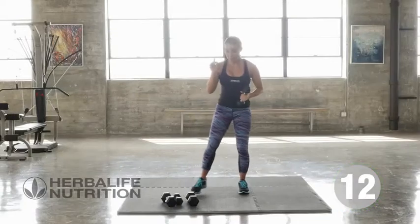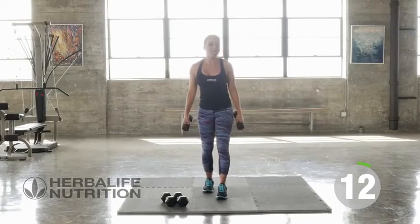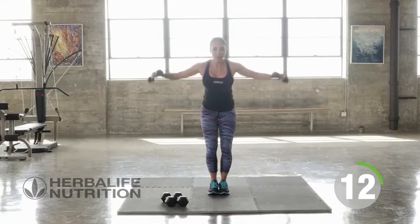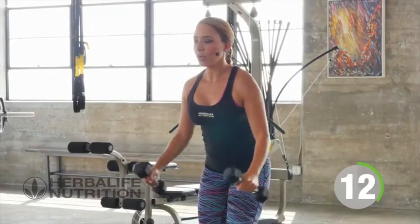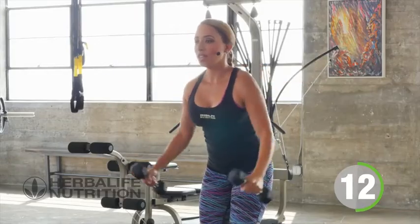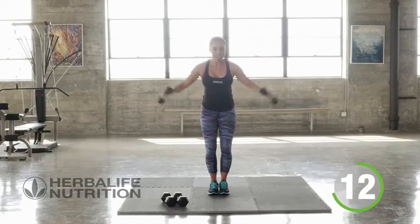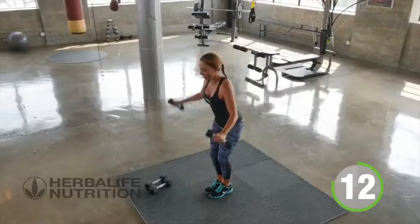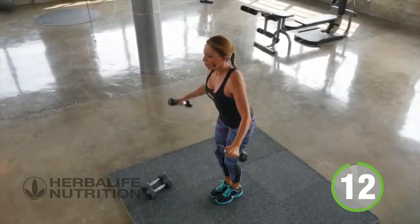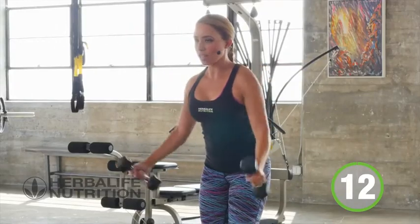Now you know we have to do 12 of each exercise. Going back up that ladder is always hard work. Out we go to the side — 12 more. It's when you get tired, these are the ones that count. These are the ones that are stressing out those muscle fibers to enable them to grow. So keep it going, maintain that form. Let's go straight into those bicep curls.